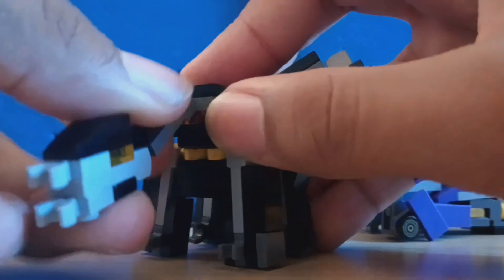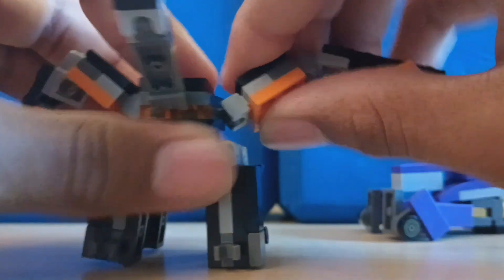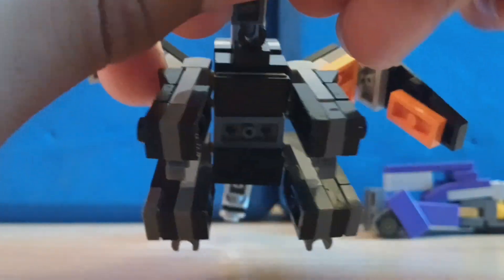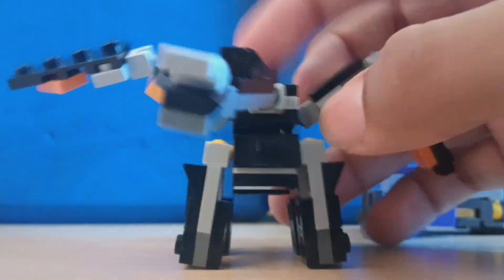Shockwave's turret can move left and right. Predaking has a ball joint at the neck, ball joint on the head, ball joints on the wings, ball joints for the legs, ball joints for the tail, and I guess you could consider this articulation too — the piece at the very end — but not really.